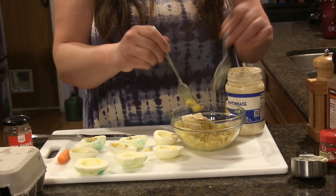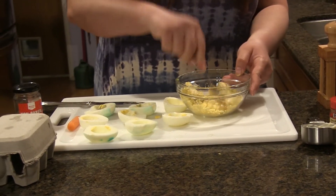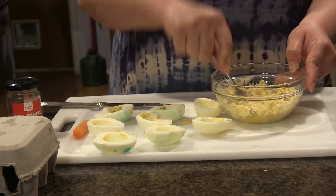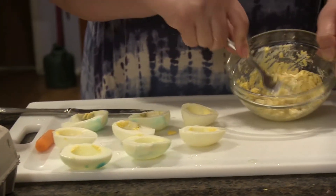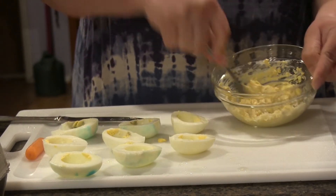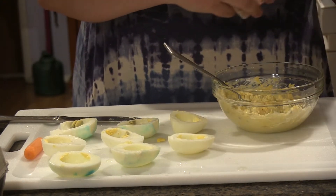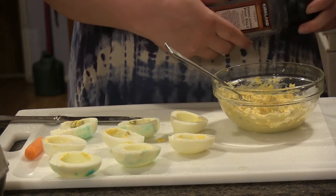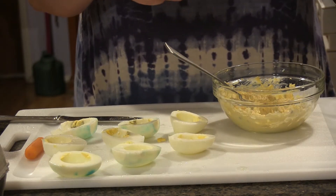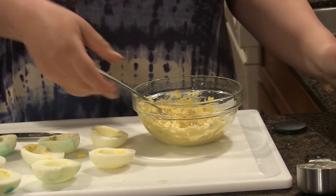So I'm just going to mix that together. My egg yolk should get nice and creamy and soft. I'm going to mix them really well, then add a little bit of salt and pepper. And if you have any fresh dill, you can add that for some extra flavor. I do not, so I'm just going to keep mine plain.